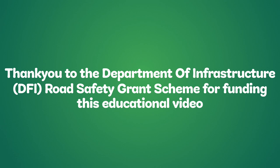Thank you to the DEFI Road Safety Grant Scheme for funding this educational video.